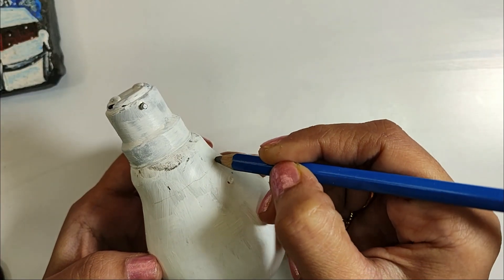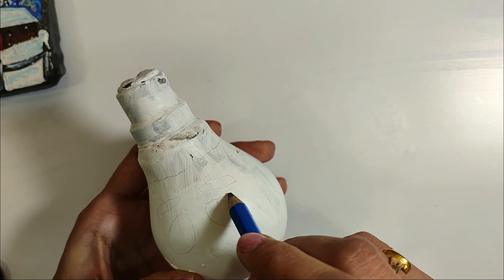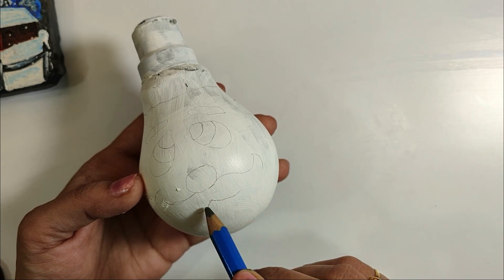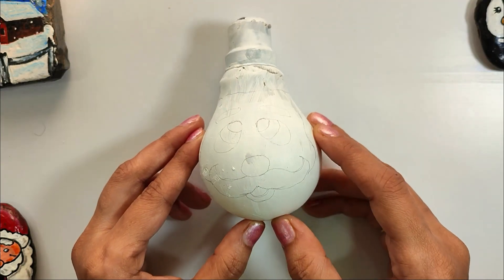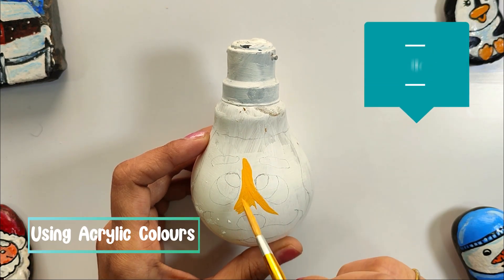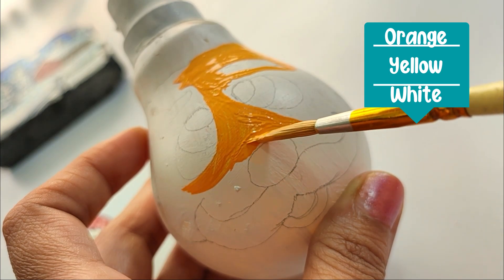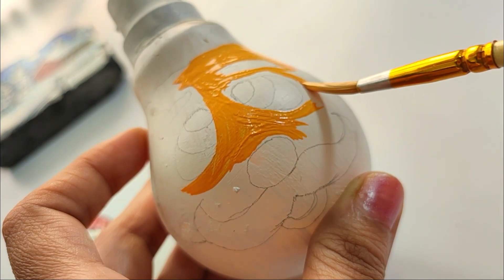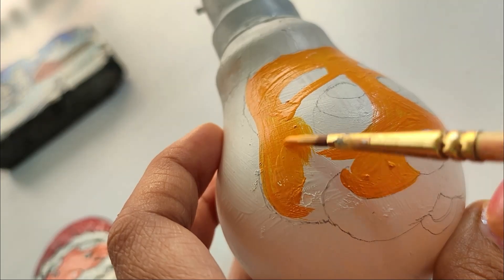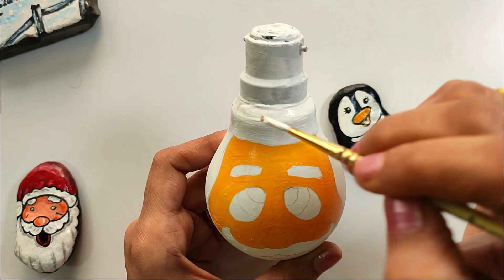I am drawing on it with a pencil. This is my favorite Santa Claus — I have drawn it. I am applying skin color here. For the skin color, I have mixed a little orange and white. According to the shape of the bulb, I selected this drawing. You can draw your own favorite cartoon character here.